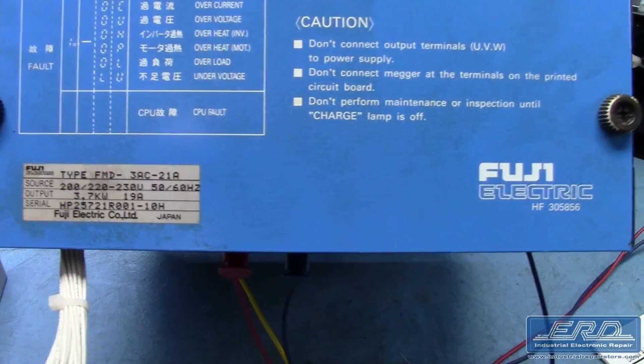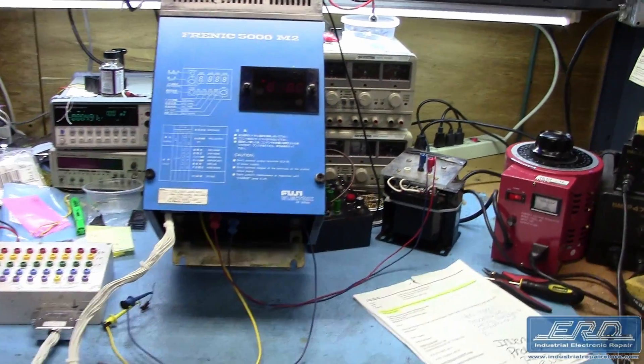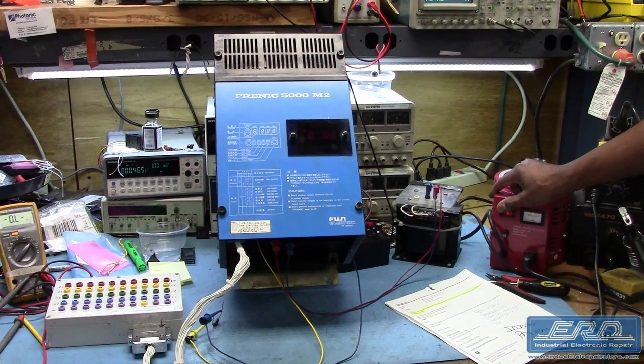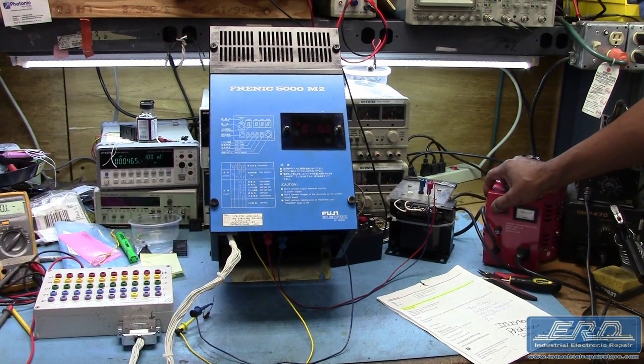After a complete breakdown and cleaning, we were able to determine that one of the control boards had an internal broken trace, which required us to procure a replacement to get this motor control functional. We found the board,